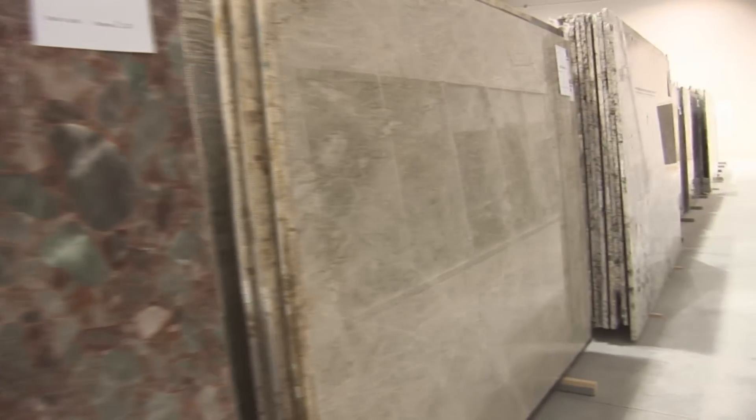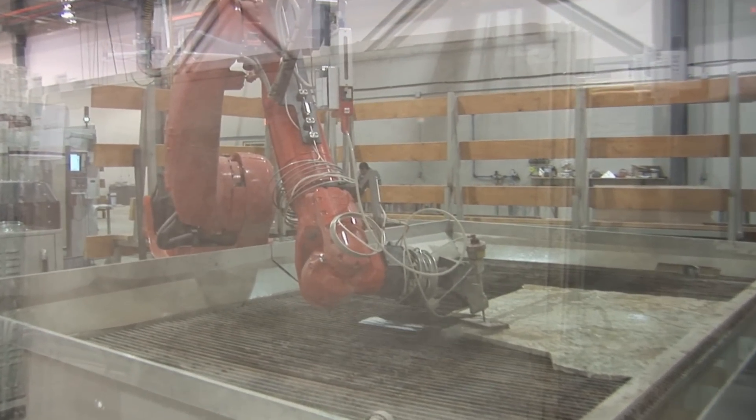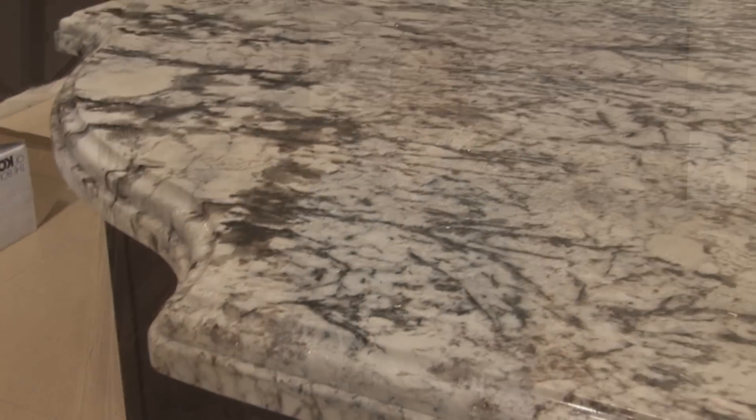We set up some windows so they can actually watch their material being fabricated with the water jet and get the sense that it's all being produced in Canada and North America. We import the slabs from Brazil and Italy and all over the world. We photograph all the slabs before we bring them out, so we can show them pictures of the second, third, fourth slab that we have of that color to maybe get the variation that they're looking for.